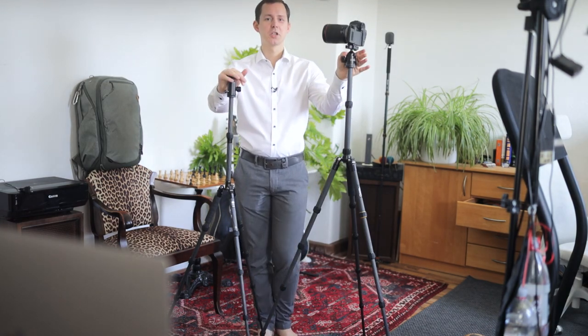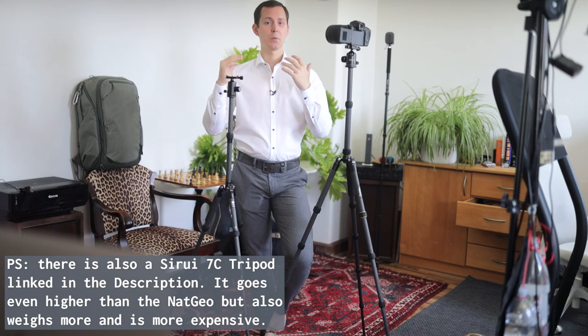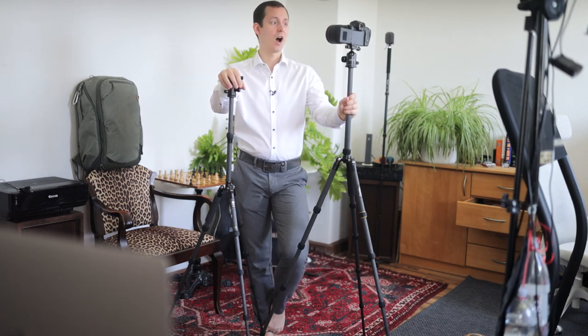With all that said, I hope this video was helpful for you to learn more about the National Geographic tripod as well as the Sirui tripod. I have links to both in the description down below so you can check them out and maybe purchase one for your next trip. For photography only, without worry about height or extra weight, the Sirui is a great buy. But if you're going for the height and want to be able to look into the lens and speak directly into the camera, I would go with the National Geographic tripod — it gives you that extra height without that much extra weight.